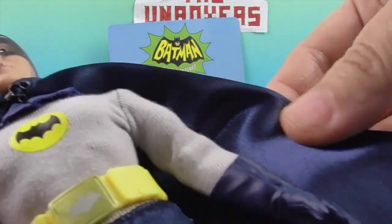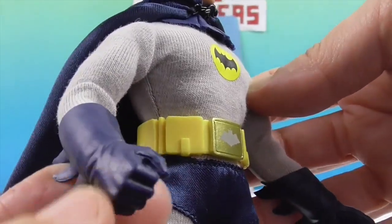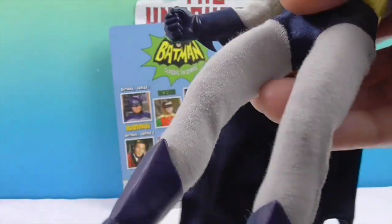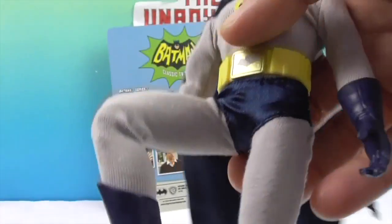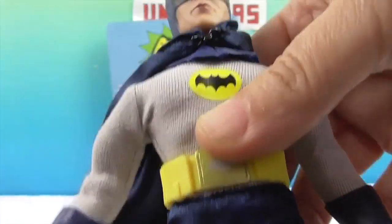And he's got really cool gloves. If you pop off his boot, it actually takes off his leg — he has no actual separate foot, it is his foot. But he has great articulation in his knees and hips and all that, so he's very posable.